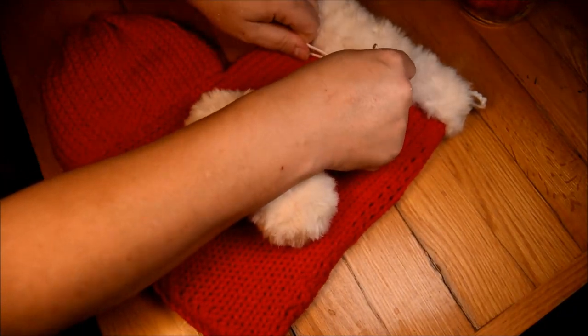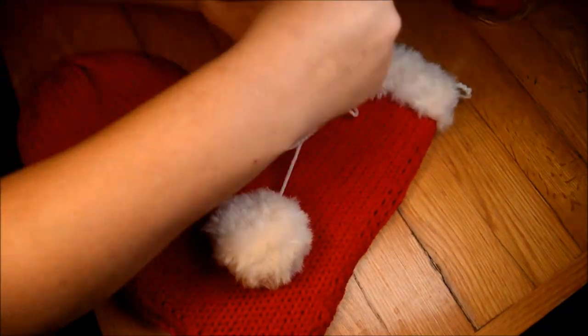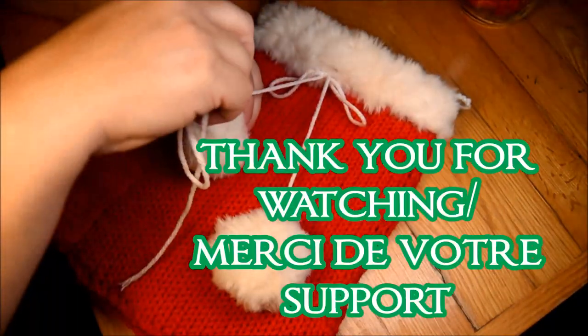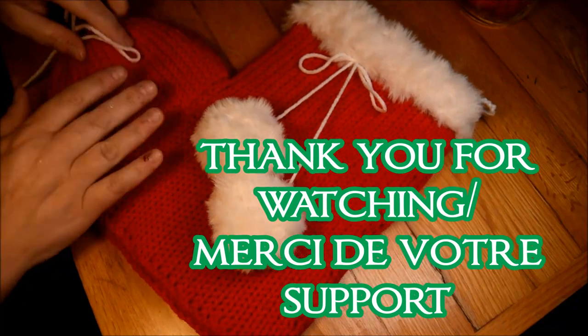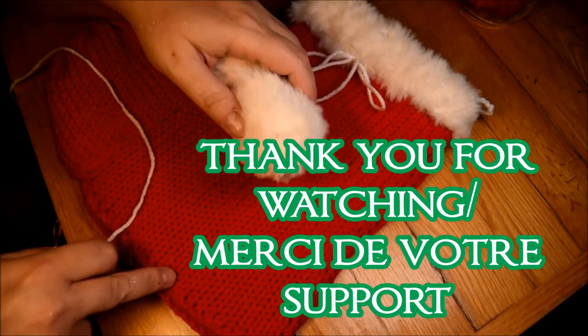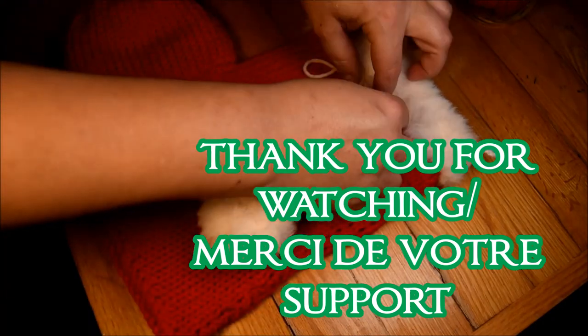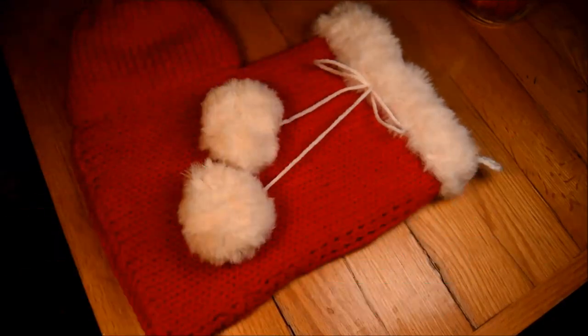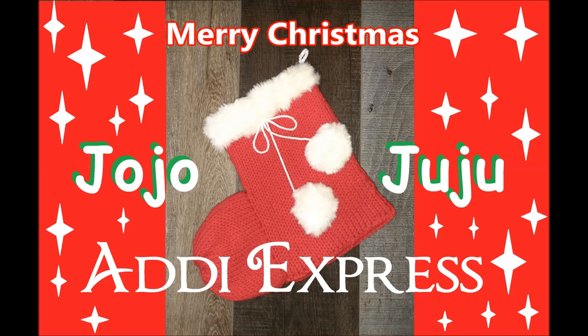I wish you a happy Christmas! I hope the pandemic will be done by then, but I don't think so — but I hope. So that's my project for today. Don't forget to subscribe and share my video with your friends or family. If you'd like to make it taller, just add 10 more rows on the body of the socks and you'll be good. Ciao ciao — see you next week for other videos!